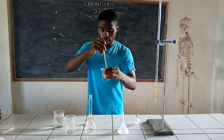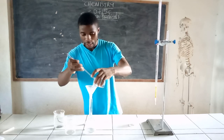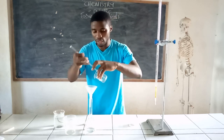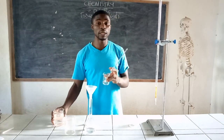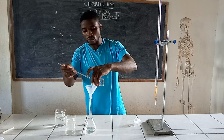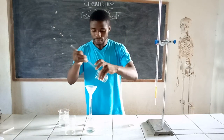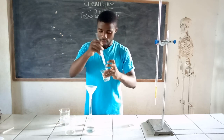Use a funnel and transfer the solution to the volumetric flask. You don't have to wait for all the salt to dissolve in the beaker before you transfer — as part of it dissolves, it can be transferred gradually, taking care not to spill anything. You have to employ precautionary techniques to avoid spilling, because even one drop going out can lead to wrong or faulty results. Rinse the beaker several times and empty your washings into the volumetric flask.